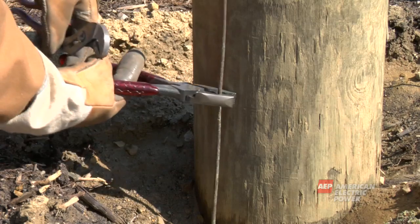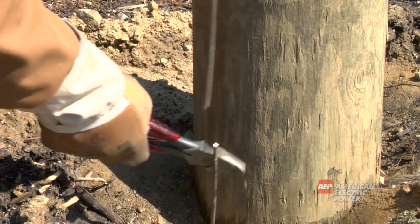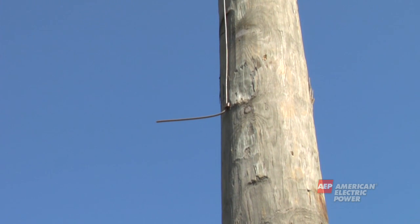Copper theft can kill you. Do not attempt to steal copper from electric lines or facilities. Tell your friends and loved ones stealing copper is illegal and can be deadly.